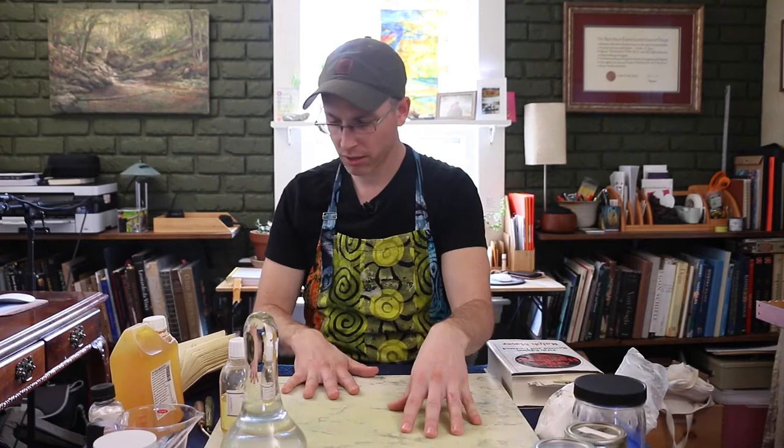You'll want a glass or marble slab like this to do your work on. I got mine from a marble stone company — one of those places where they cut marble for kitchens. You can ask them for a chunk about a foot and a half by a foot and a half, and they'll often just give it to you as scrap. These are very heavy, but I like the stability it gives you since you'll be grinding, scraping, and moving things around a lot.